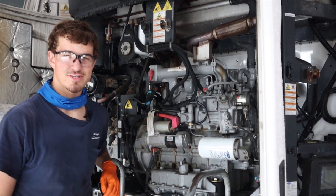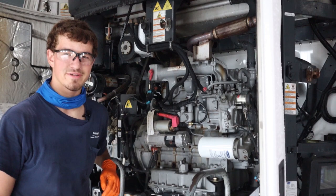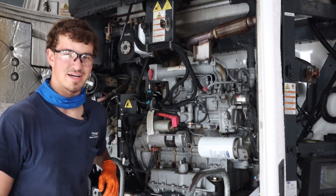This is Caleb from Crosspoint Power and Refrigeration, and here's your tech tip for today. Today we're going to be covering priming your unit whenever your unit loses prime.